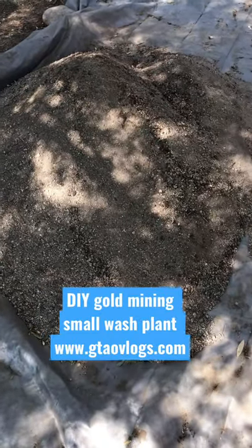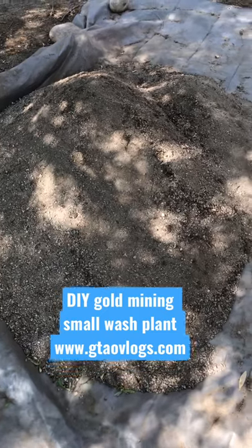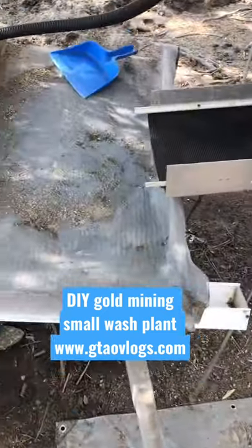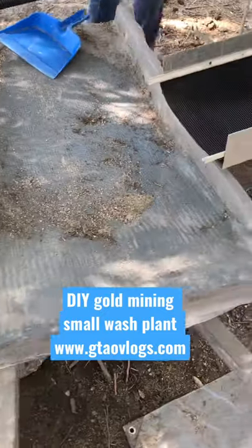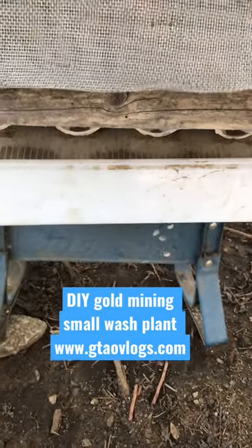All right, all right, we got about the last two full wheelbarrows right here. We're going to run that. We're just getting ready to flip the switch on. And there's our reservoir tank. Here's our wheelbarrow silt collector.